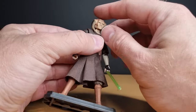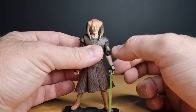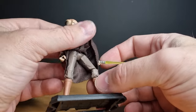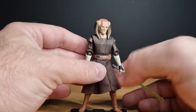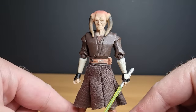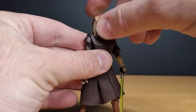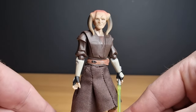In terms of articulation, he does have a ball-and-socket head, ball hinge in the elbows, ball hinge in the shoulders, swivel in the wrists, swivel at the waist, swivel at the top of the legs, ball hinge in the knees, and no ankle articulation for Saesee Tiin. But when you've got a sculpt that is that good, I'm happy to bypass the ankles. It's a 2011 figure — some figures got a lot less articulation than that, particularly early on in the line.